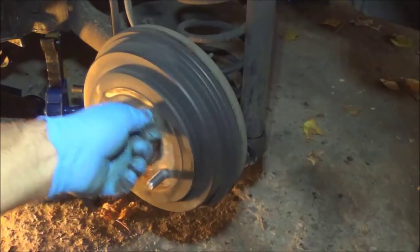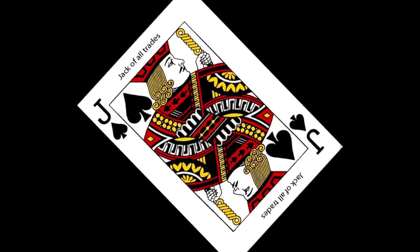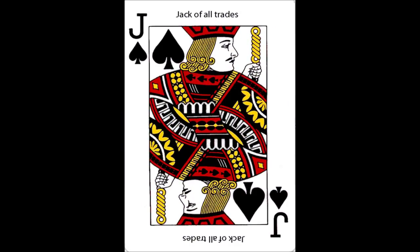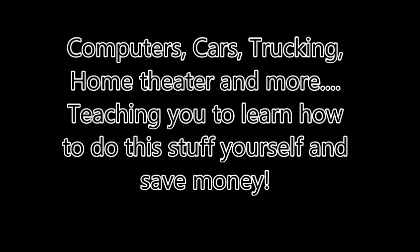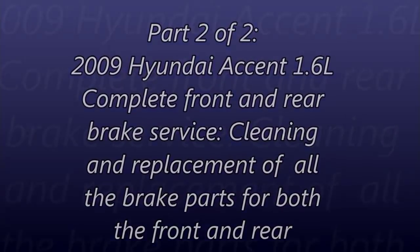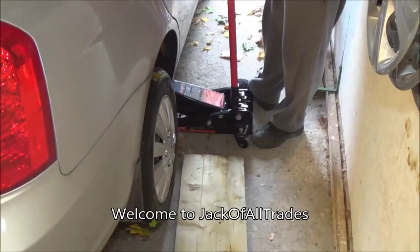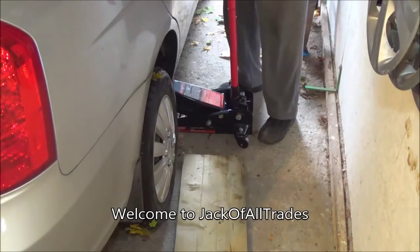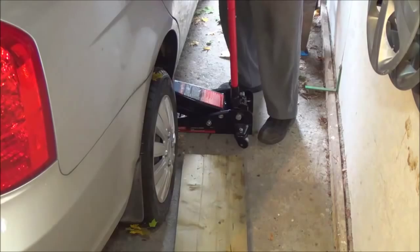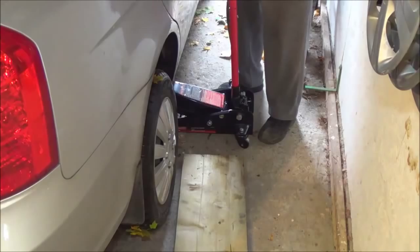You're going to want to have just a little bit of resistance. You can feel it just catching. Now we go to the other side and do the same thing. This is tight, but I don't have a lot of room in my garage. So this jack, I can do quarter pumps. That's another thing I forgot to mention — this thing is really good in tight spaces.